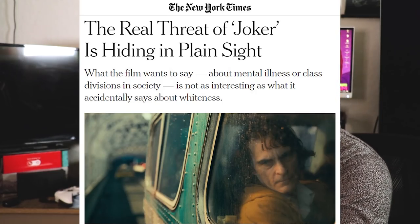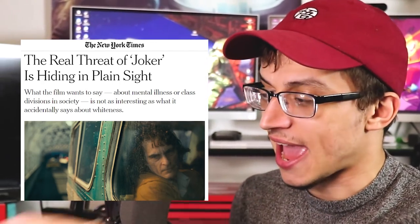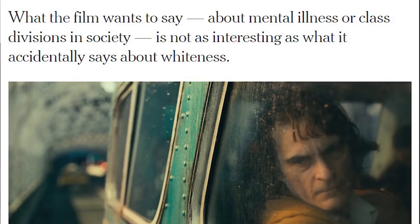'The real threat of Joker is hiding in plain sight.' Make sure to put the words 'threat' and 'Joker' in the headlines there, guys — grab us some of those clicks. Do they not realize that this is kind of great advertising for the Joker? Like everybody's gonna be like, 'ooh the Joker is pretty dangerous, we should see that.' Maybe this is all shadow advertising for the movie and maybe all these articles are fake just to drum up interest. 'What the film wants to say about mental illness and class divisions in society is not as interesting as what it accidentally says about whiteness. Have you noticed that the more evil the Joker gets, the more white his skin gets?'